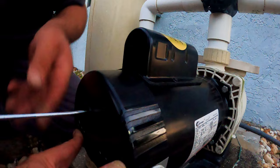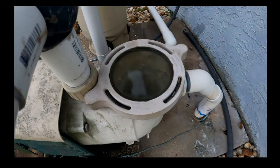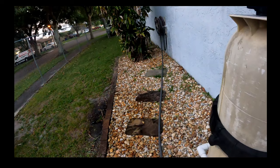To prime the system, just add some water to the basket housing. Tighten the cover back on and turn on the pump. To get air pockets out of the system, open the valve on top of the filter. If the water flows smoothly with no air pockets, you're done.